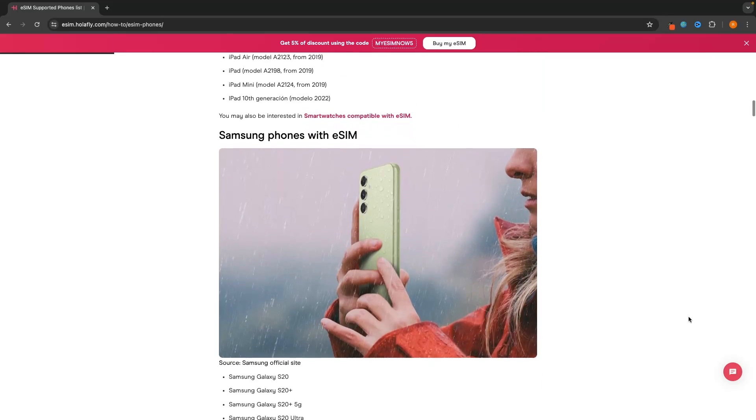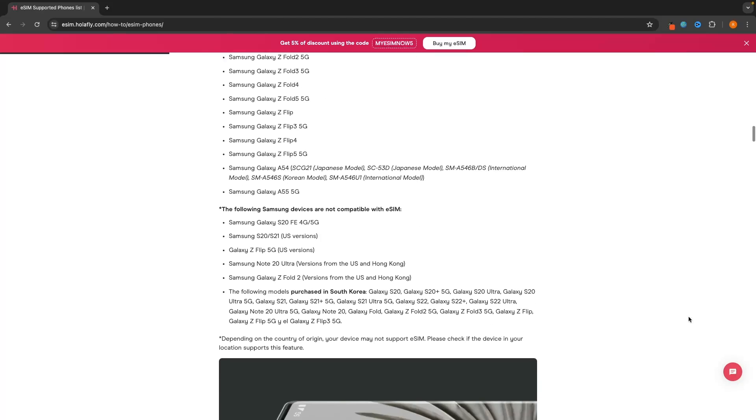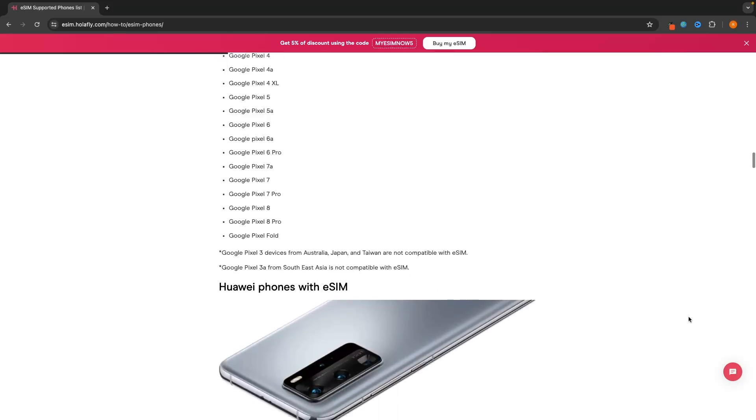You also need to make sure that the phone you have is compatible with an eSIM. With iPhones, this is anything iPhone X or later — so iPhone X through to iPhone 15 are all compatible with eSIMs. And if you own an Android, I will leave a link in the description to a full guide showing all of the phones that are compatible with eSIMs.